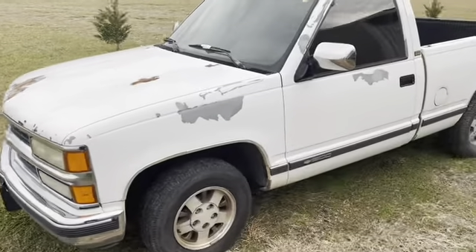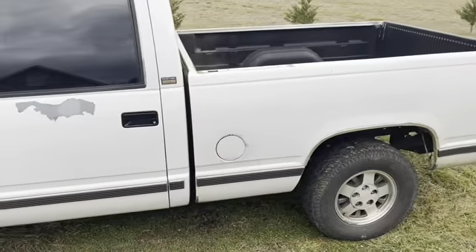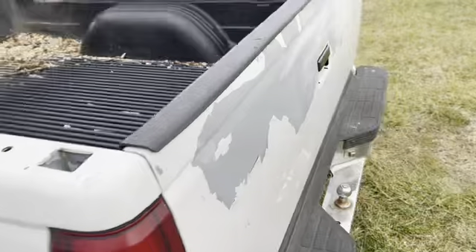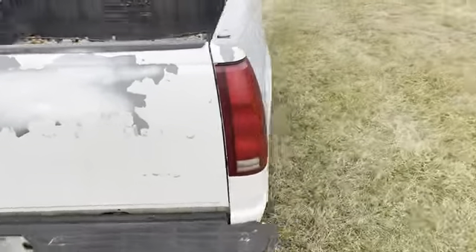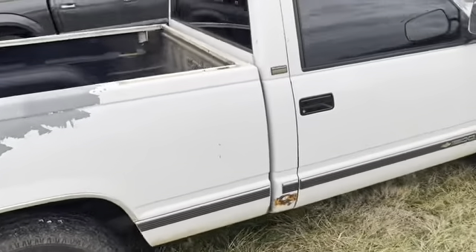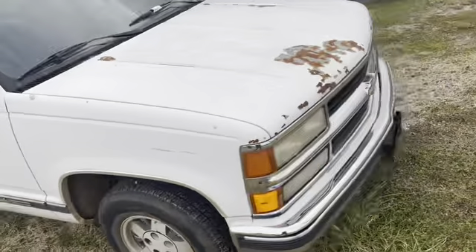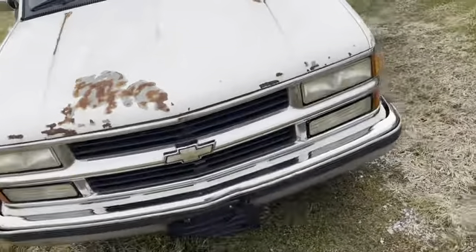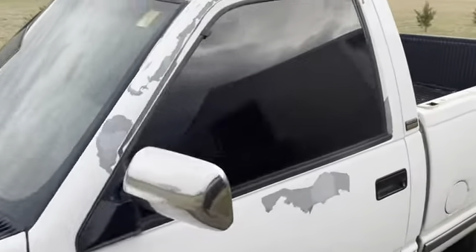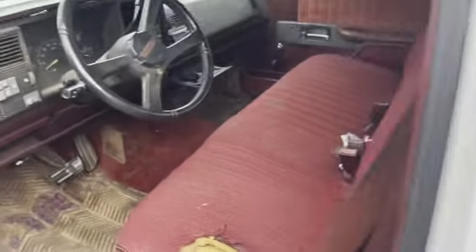Hey, welcome back to the channel. This is just a quick update on our OBS. You've seen the video before — the toolbox is removed, we've done a few things to the interior so far, and now we have our tires mounted and balanced. You'll see that later in the video, plus we have a special surprise at the end to help us work on the OBS. Check out the next section — we're going for a drive.